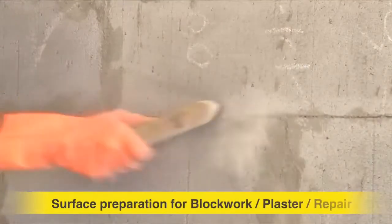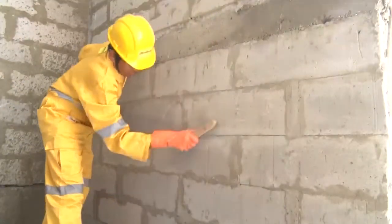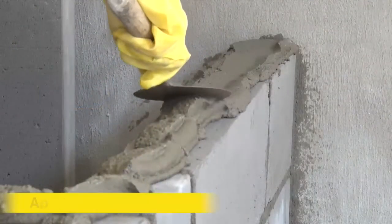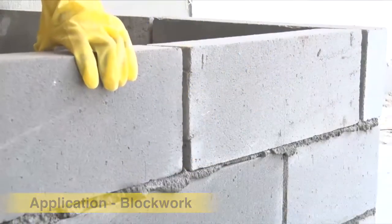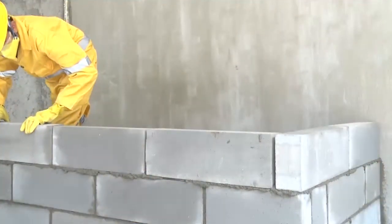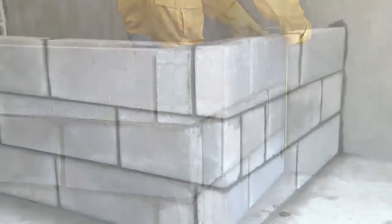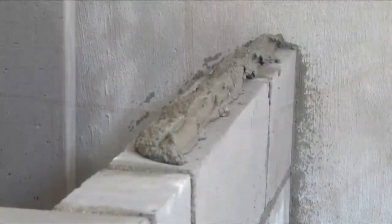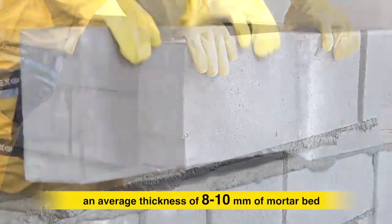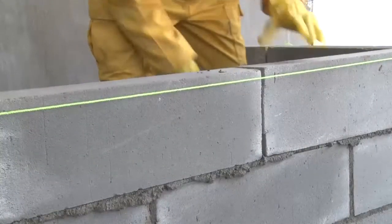Before application, remove all inhibiting agents like oil, grease, moss, algae, and chipped-out loose particles, and ensure that the area is completely clean. Pre-wet the substrate. For block work, Ultratech Basecrete can be used for fixing of AAC blocks, concrete blocks and conventional bricks. 24 hours prior to proceeding with block work, the bedding layer should be completed with proper line and level. Pre-wetting of blocks should be done prior to application. Check the line and level of the base layer, apply an average thickness of 8–10 mm of mortar bed on the base layer and place the block over it. Check line and level continuously as you proceed. Cure for 2–3 days.